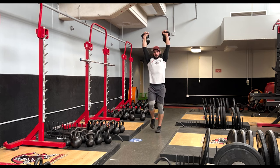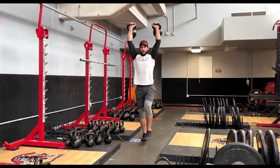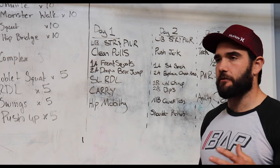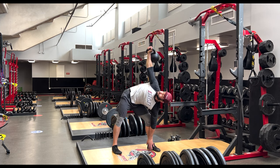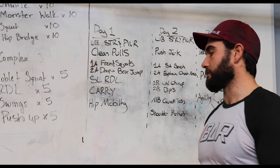The loaded carry will actually help you handle more load as you progress, to get more out of your strength work. Then we'll finish it off with something involving hip mobility — challenging the hip flexor and psoas, or just opening it up to round us out. It's not a lot of exercise or volume, because we have a lot of frequency throughout the week.